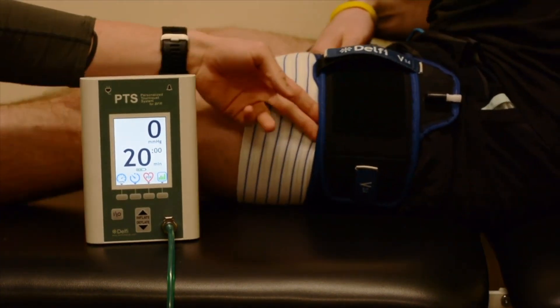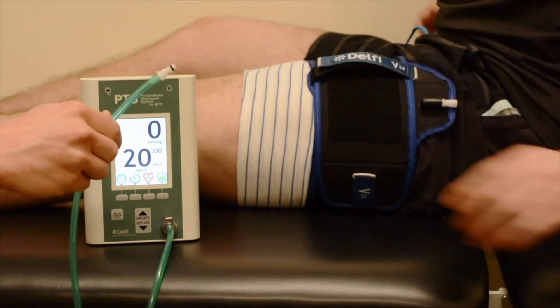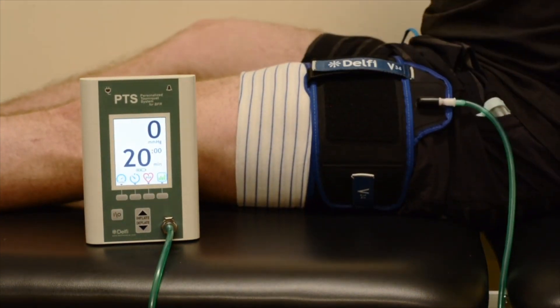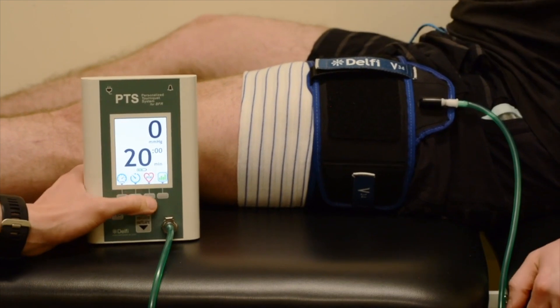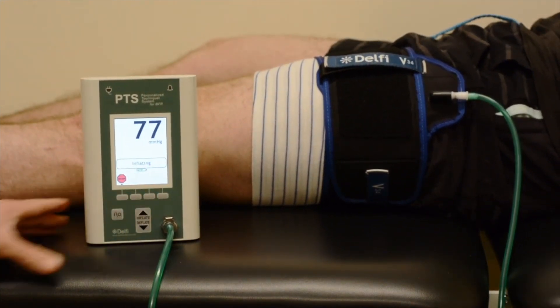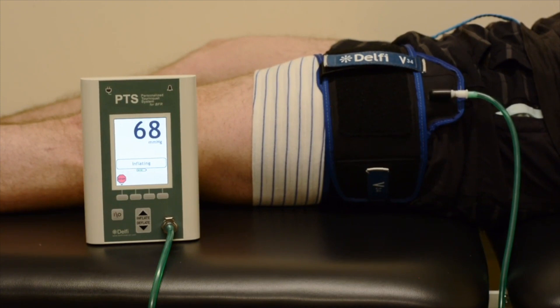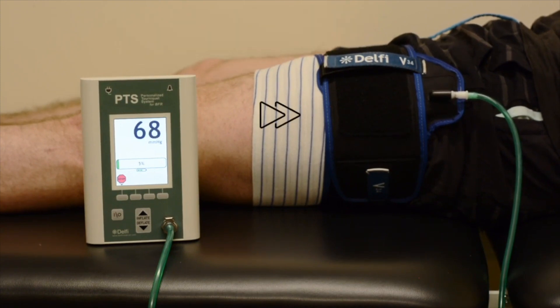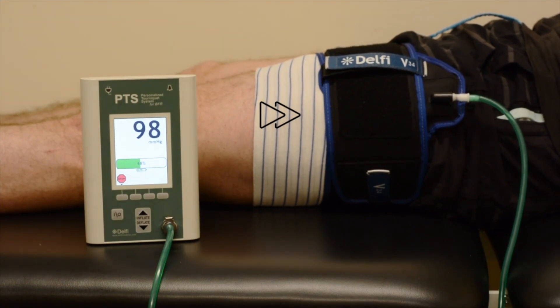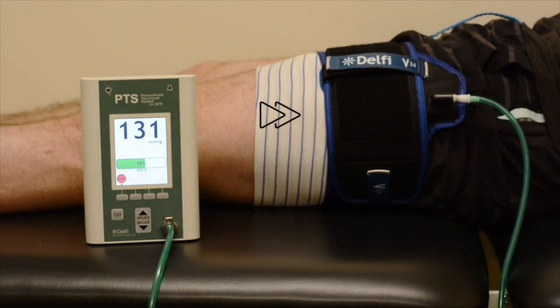Connect the personalized tourniquet system to the cuff using the hose assembly. Instruct the patient to lie on their back and press the PTP multi-function button. The cuff will then inflate and begin measuring the limb occlusion pressure, or LOP. During this phase, the system is determining the minimum pressure required to stop the flow of arterial blood.